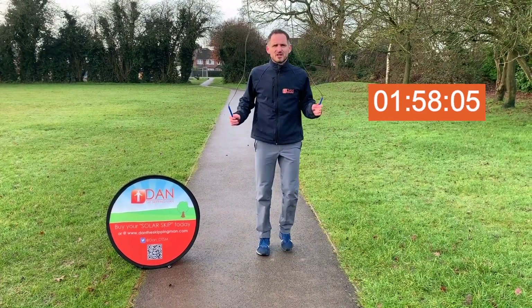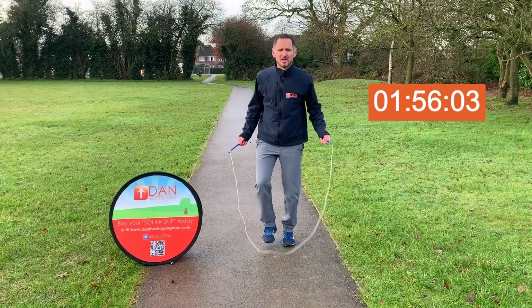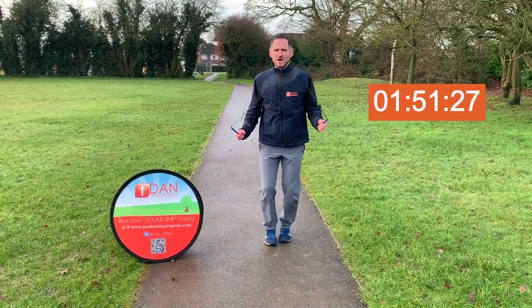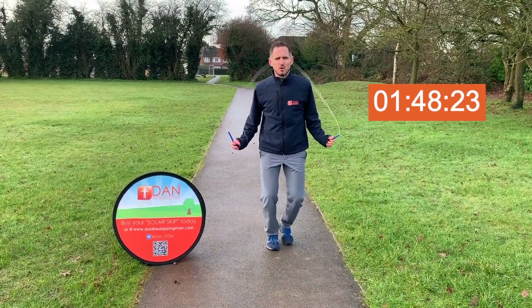So we're going to start with running on the spot today. It's exactly what it sounds like — staying where you are, running over the skipping rope. You can go as fast or as slow as you want.